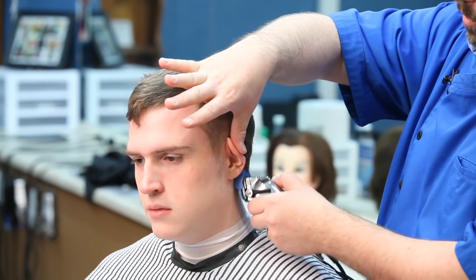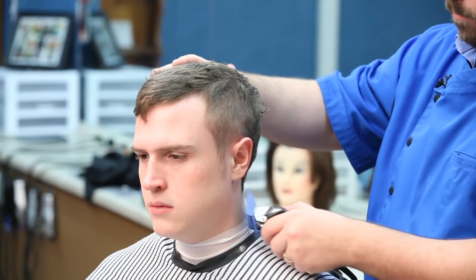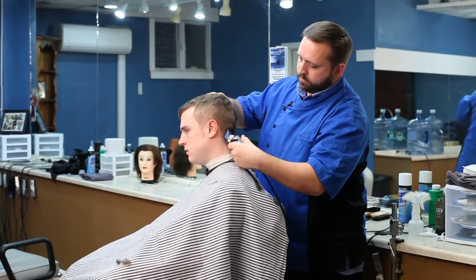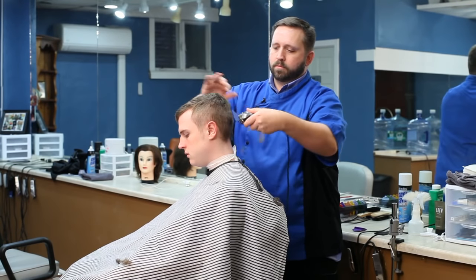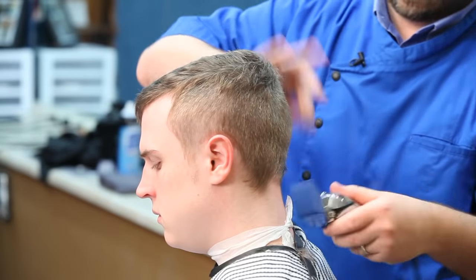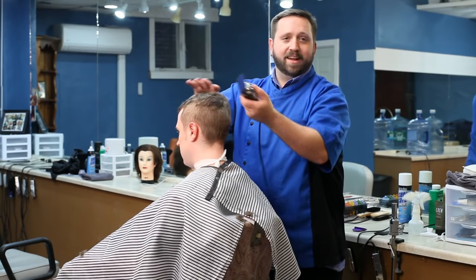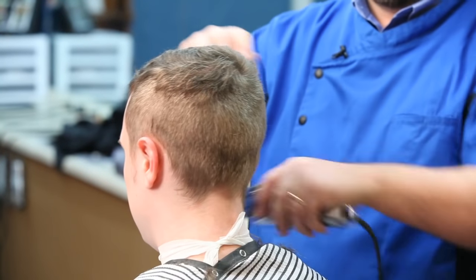Remember, ears do move, so you can pull them forward or back to get nice and tight up and in and around the ear. I like to work my way all the way around the sides through the back. The thing with the buzz cut is you want to make sure you're consistently covering the whole head evenly. That's sometimes the biggest challenge — you think it's really easy since you're cutting the hair all to the same length, but it's amazing how you can miss sections if you're not being careful.